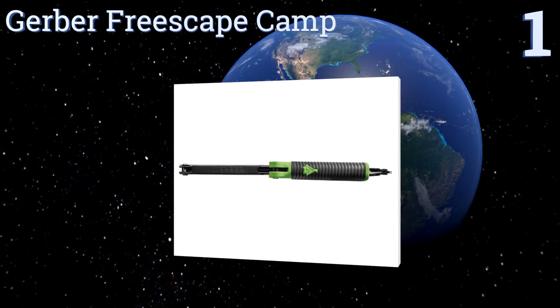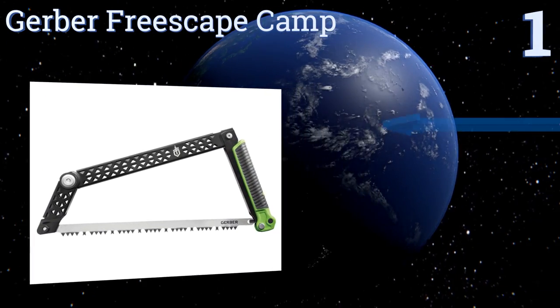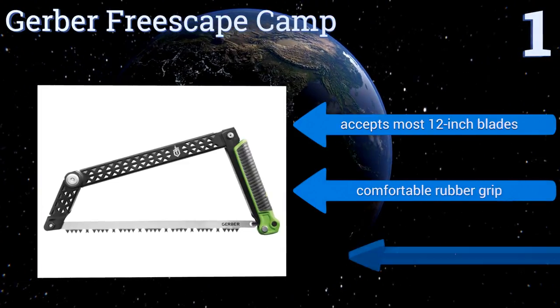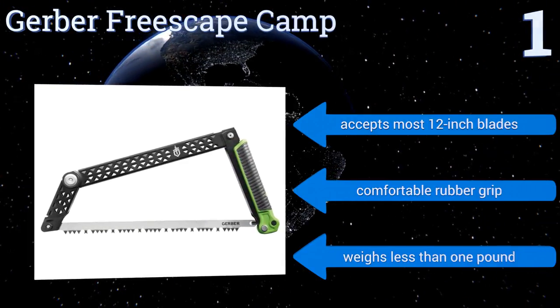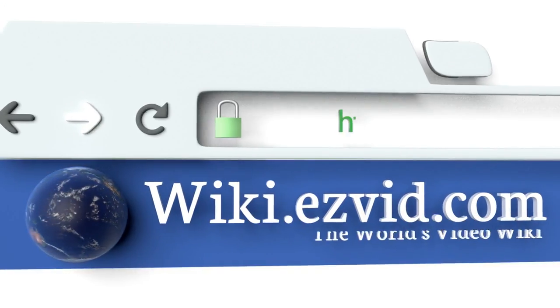Taking the top spot on our list, the Gerber Freescape Camp may not look like your average bow saw, but it certainly gets the job done like one. Its innovative folding design is responsible for the non-traditional style, but that just makes it more convenient for travel and storage. It accepts most 12-inch blades, has a comfortable rubber grip, and weighs less than one pound.